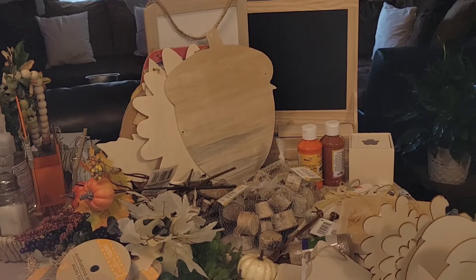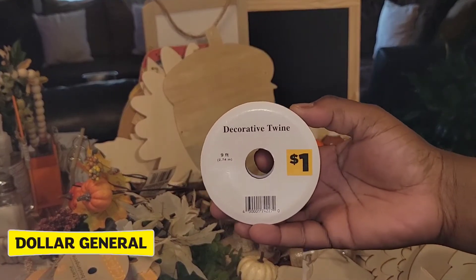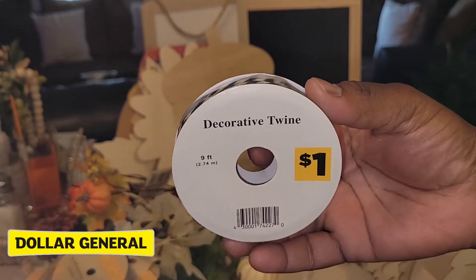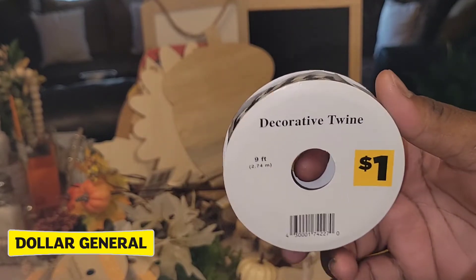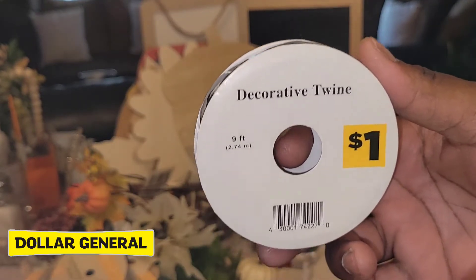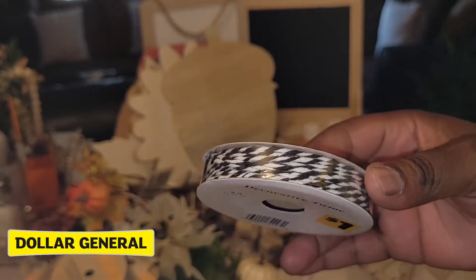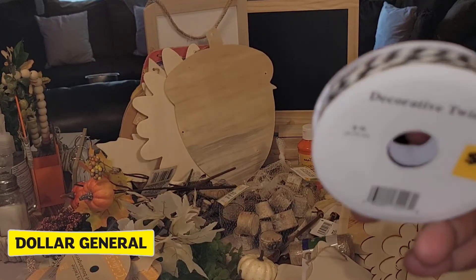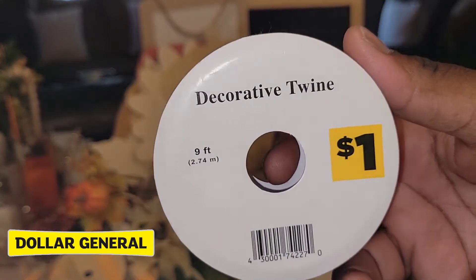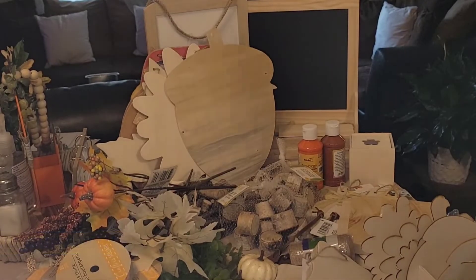The first item from Dollar General is this decorative twine for one dollar. It's black and white, a little tiny twine — I think it's super pretty. They have it in several different colors: orange and white, black and orange, black and purple — several different options at Dollar General. So this is where this comes from, for one dollar.